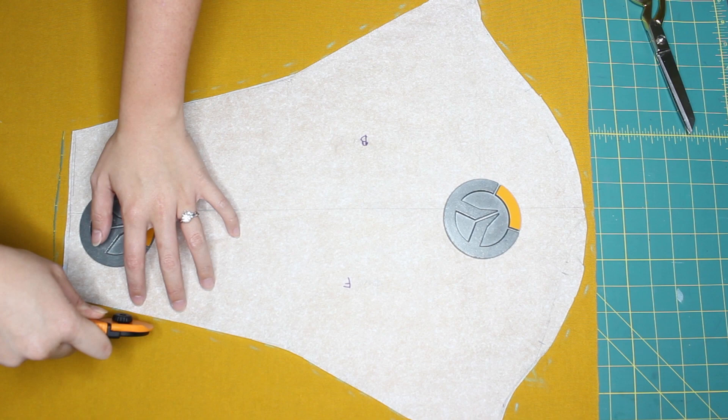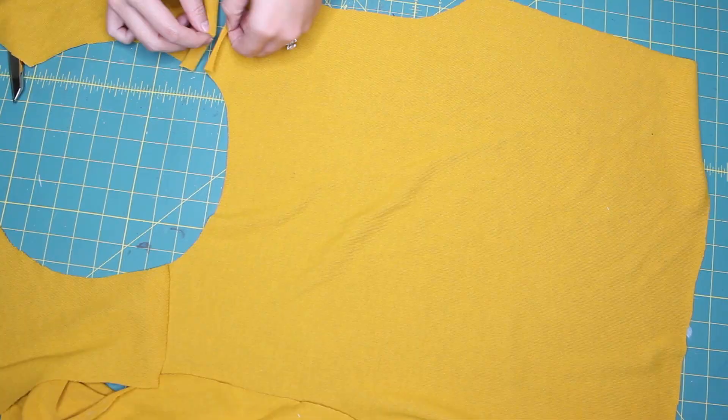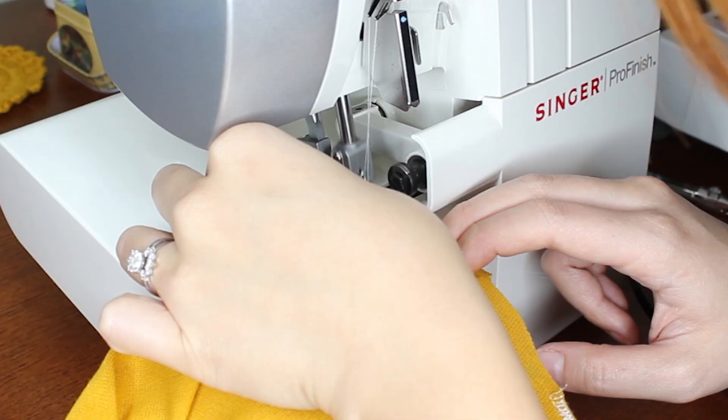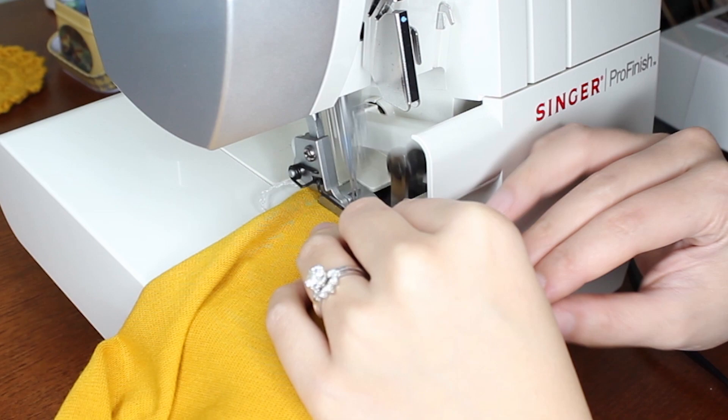I just lay the pattern pieces down with some pattern weights and cut out my fabric. For the sleeve piece I decided to try out my rotary cutter which worked out pretty well. The only place I didn't use it was for the front portion of the sleeve where I cut out a little notch just to remember which side was the front. I decided to use my serger for this project because the knit is so stretchy and to avoid fraying.